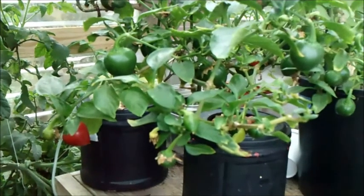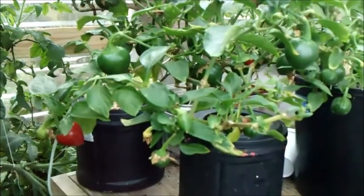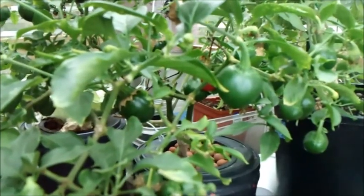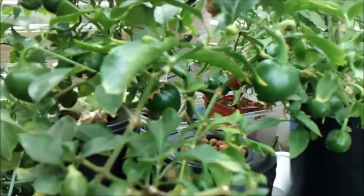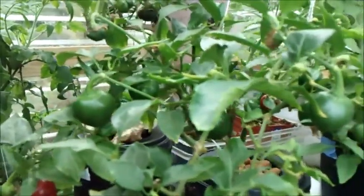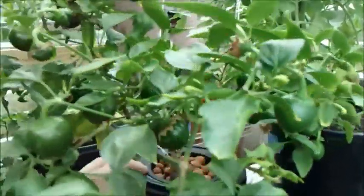Hi guys, Larry from Oregon Coast, August 24th. I'm going to do a little update on my cracky pepper plant. I started this project last November and I'm really surprised at how this guy's going, so I'm going to do a little tour here.